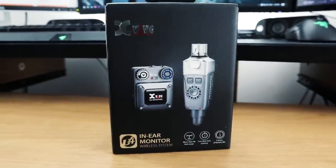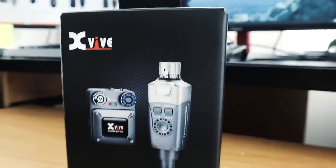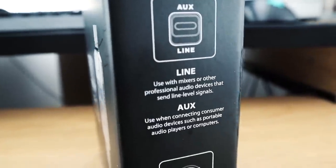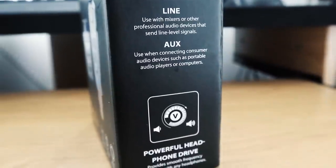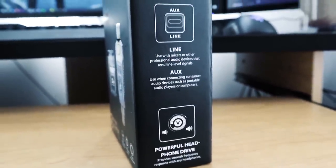The company is Xvive and the system they sent me is the U4 in-ear monitor wireless system. On the front of the box: more than 90 feet range, less than five millisecond latency, five hours of battery life. On one side it says aux line — use with mixers or other professional audio devices that send line level signals. The other side says aux — use when connecting to consumer audio devices such as portable audio players or computers.